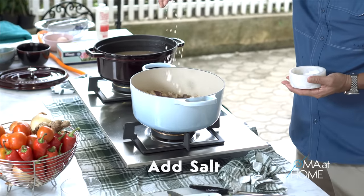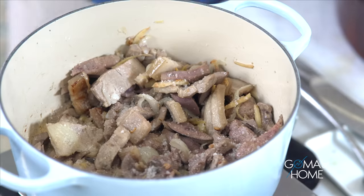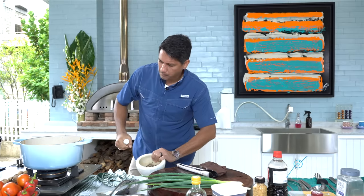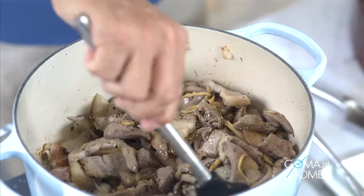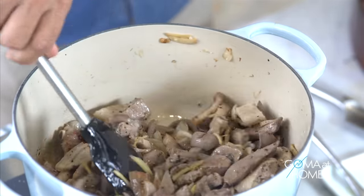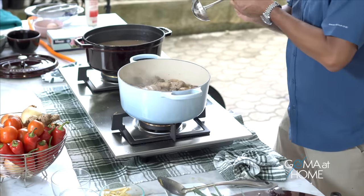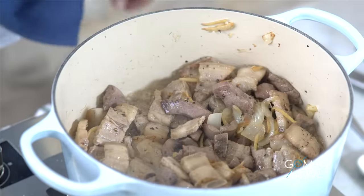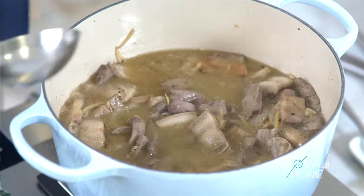We can put in some salt. Remember, I haven't added salt to the broth yet, so you can put in a good amount. Let's also put in some pepper. Then mix it. After this, we'll add the broth — the liquid where we boiled the pork and kidney. We'll pour that in here. The soup is starting to boil. Then we'll also add spring onions and a little coating sugar just to balance the saltiness.